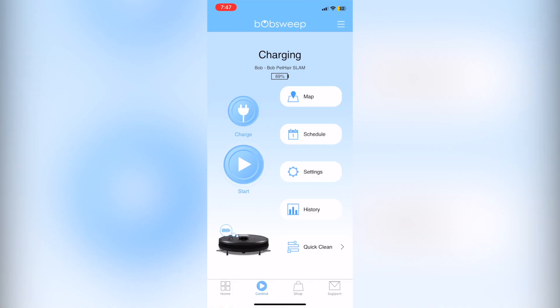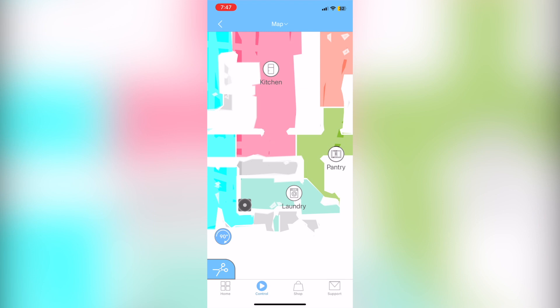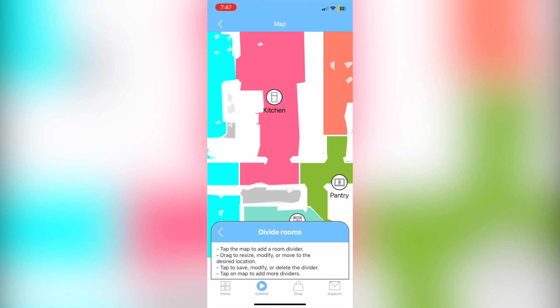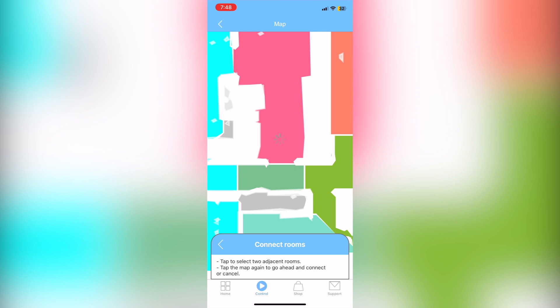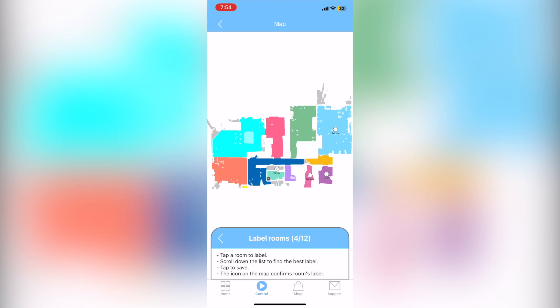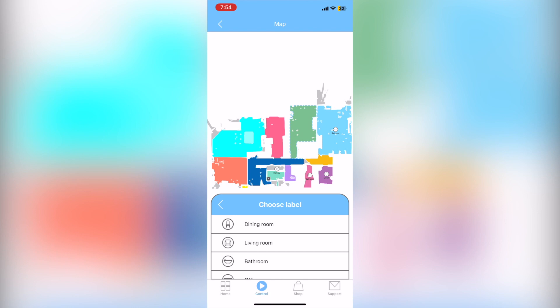After Bob has mapped your whole unit — whether it be an office space or home — go into the map editor toolbox and either divide rooms, connect rooms, add labels, or erase a map. Bob is not the best at dividing rooms on his own, so I had to go in and make some changes. I have a hallway that connects my kitchen to other rooms that was sectioned off separately. You can do whatever divisions you need. You'll have a max of 12 room labels available.